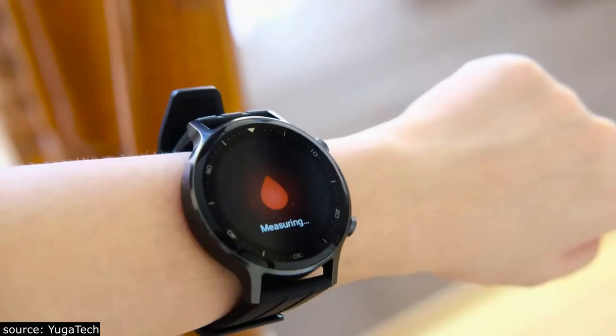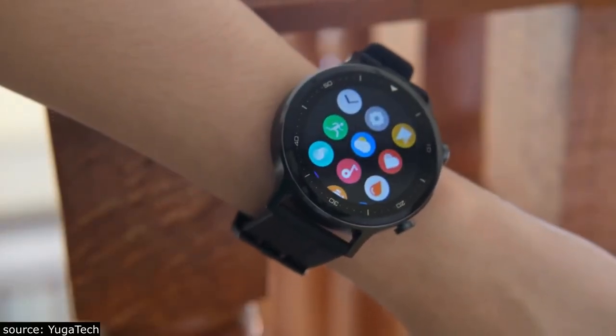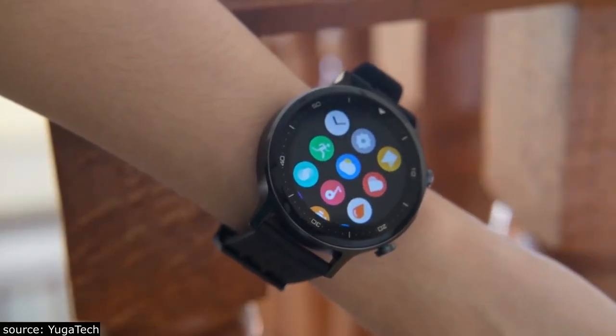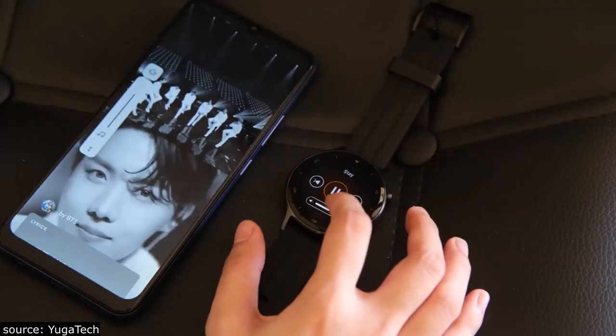I like that users can track their heart rate and SPO2 anytime. Other key features of the Realme Watch S include standard sleep monitoring, call rejection, smart notifications, find my phone, music, and camera control.